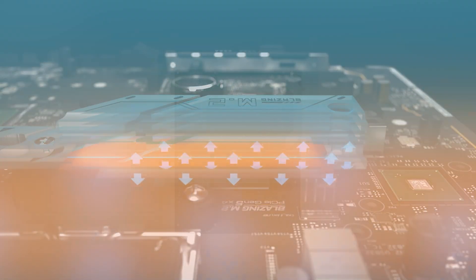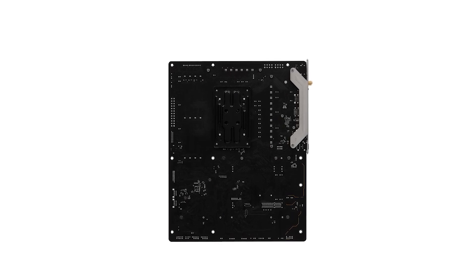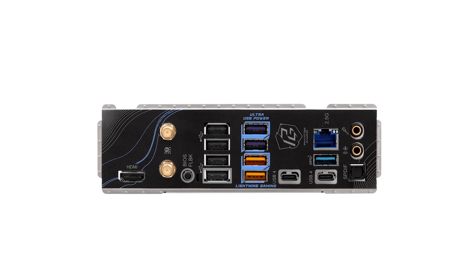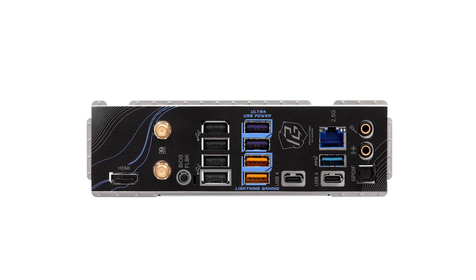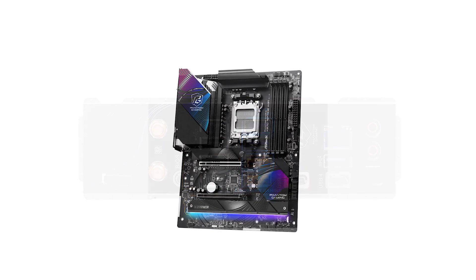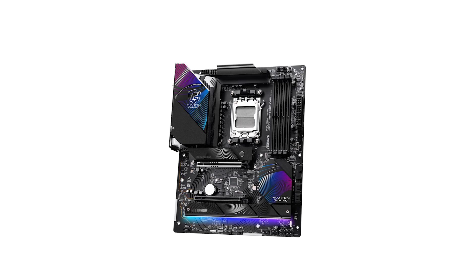For audio enthusiasts, ASRock uses the Realtek ALC4082 codec, providing solid audio quality for gaming and content streaming. For the price, this motherboard offers excellent value and premium features without reaching the wallet-breaking prices of high-end competitors like the ASUS ROG Strix, which lacks the same extensive USB 4 support at this level. This motherboard typically retails around $260 to $280, offering exceptional value for those upgrading to AMD's latest Ryzen processors.